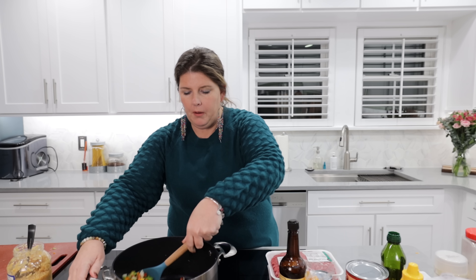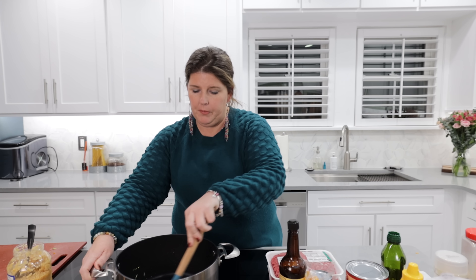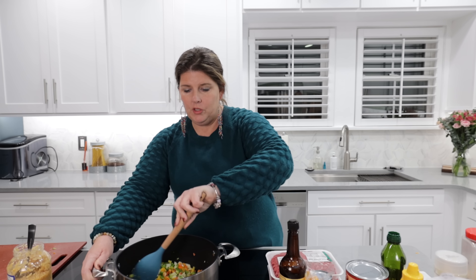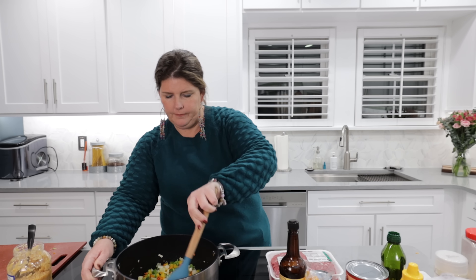I'm going to have Asa throw the measurements up on the screen for me, but honestly guys, I don't follow a recipe. I just kind of do it by taste. You will see me later on — I will adjust according to taste on my end. So you can omit or add anything you would like.